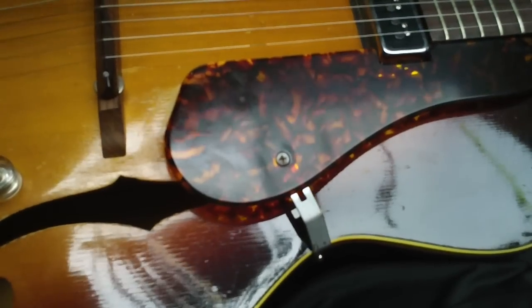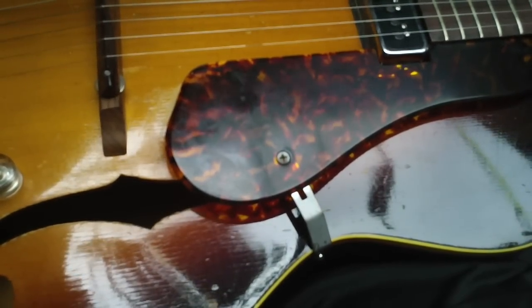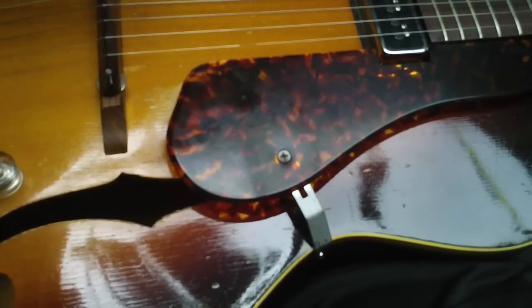I was playing this guitar on the couch last night, and man, what an acoustic sound. It just really has a beautiful tone. You just don't get that from newer stuff. It sounds great.